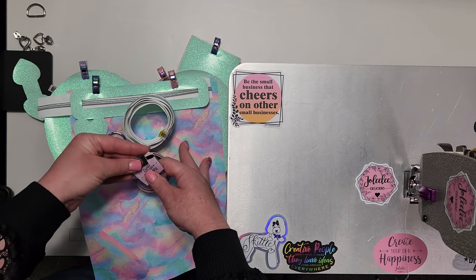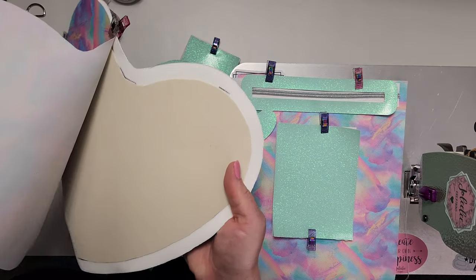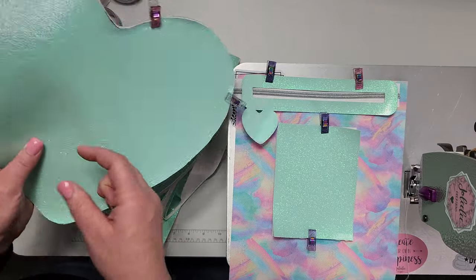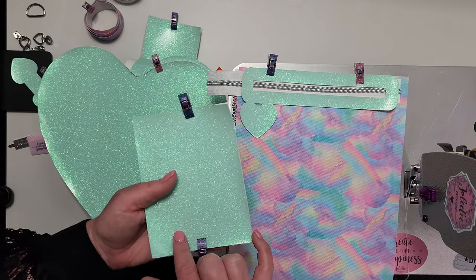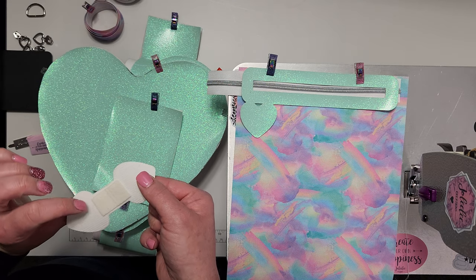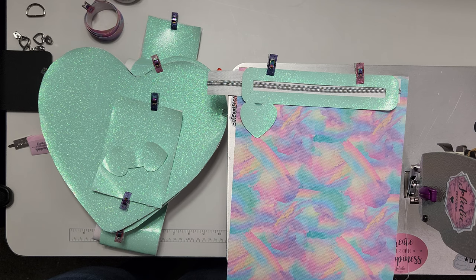I also have an exterior tag and an interior tag to add. I have interfaced the exterior body with DecaVille Heavy, marked out the seam allowances evenly all the way around on the exterior on both sides. I have also cut DecaVille Heavy for the base and will slide that in later. I added a small piece of stabilizer for the d-ring connectors as I didn't feel it was stable enough by itself. That's all the interfacing I used for this pattern.